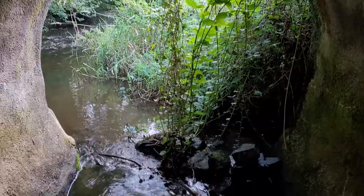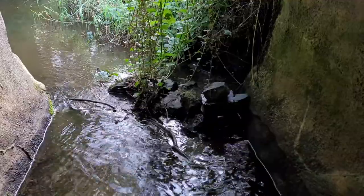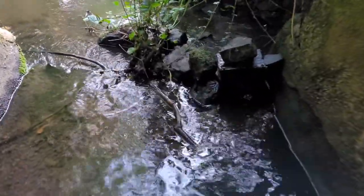You might recognise this tunnel from a couple of mink videos I've done. So that's it — my first mink box down this year, first trapping this year. Hopefully we shall get something the next day or two, something to show you.